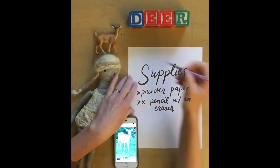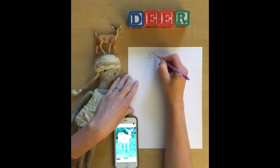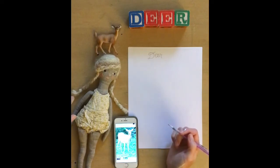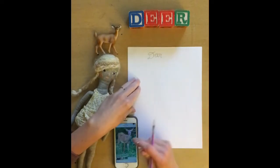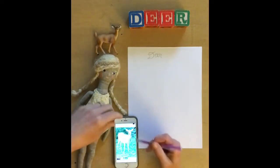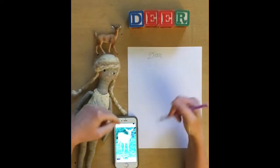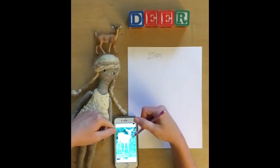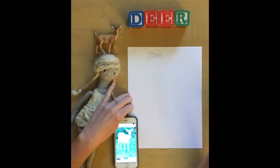Today we will be doing our deer — D-E-E-R. This is a photo that I took in 2015, right around the time of my wedding at Algonquin Park where we were married. I'm going to be using this as a reference photo. It's in the description, so feel free to go to the link and click on this image of this deer. This is what I will be using for both the drawing and then later the canvas.